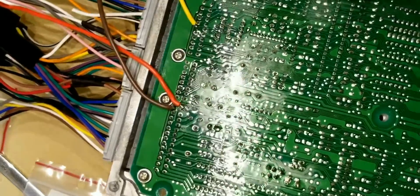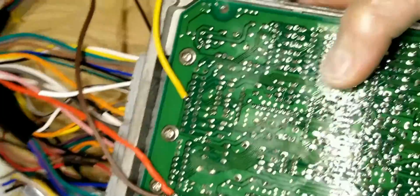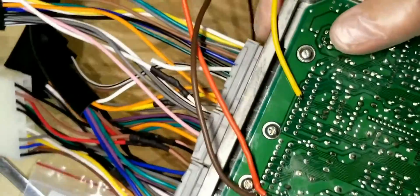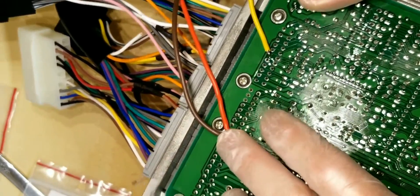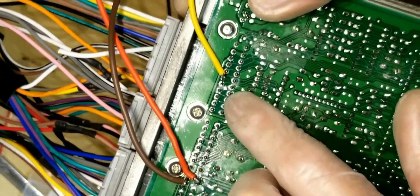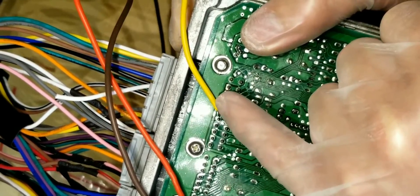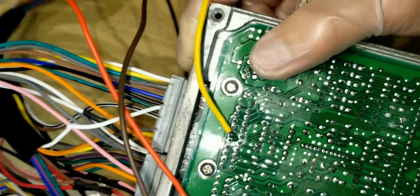You can see here we have the wideband O2 leads: power red, ground brown, and signal yellow. That's the top inside of the ECU — these are the plugs, you just flip it around. Plug A all the way to the right, one is flipped over, last two pins — bottom one's power, top one's ground. Plug all the way to the left, plug D, top row, dead center. There are 11 pins, so the sixth pin — five pins on each side — that's your D14. That's your signal wire for your O2.